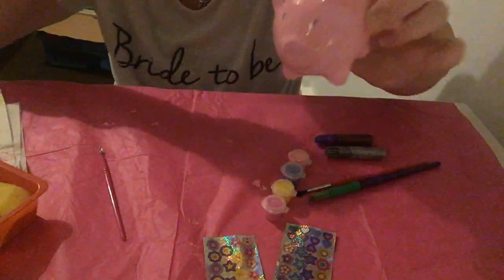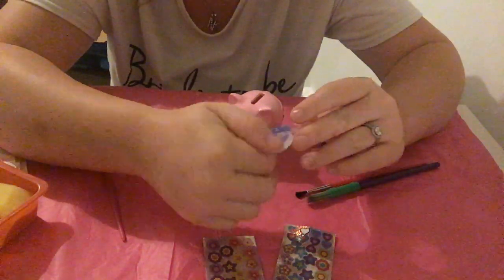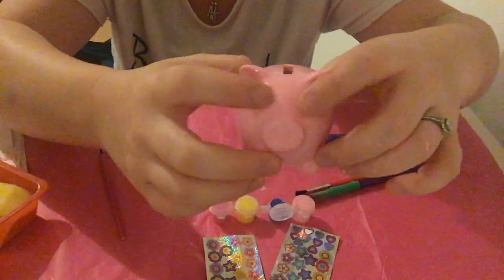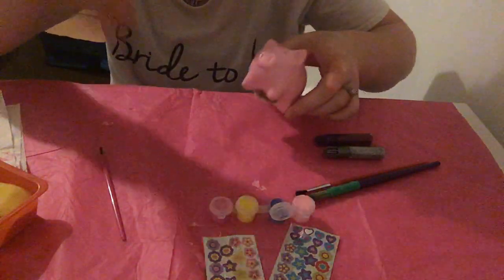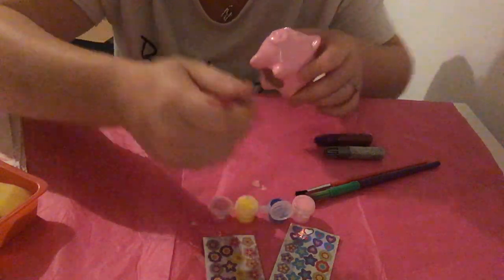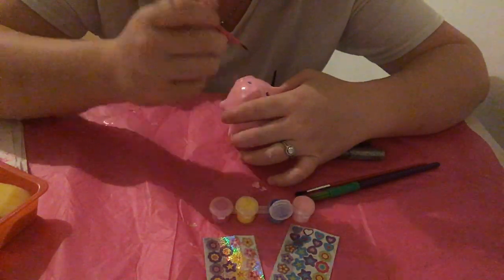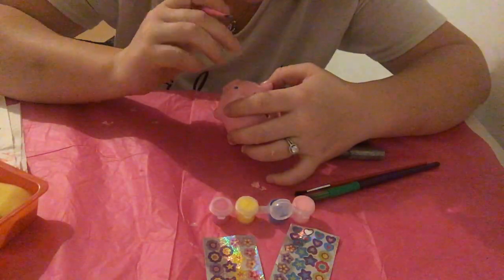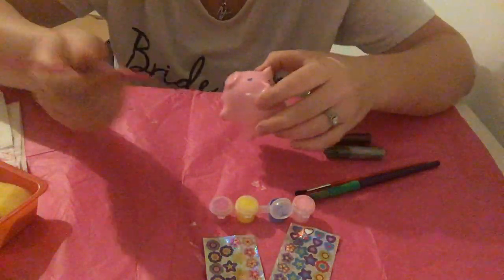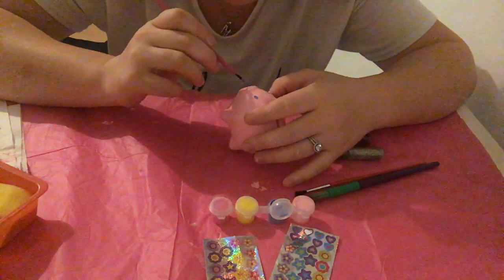I've decided to use the purple colour for the inside of her ears, and I also need to fill in her eyes where I've accidentally got pink over those. So I'm going to use the small brush that actually came in the kit to touch in her eyes. After the eyes, I'm also going to do the inside of the nostrils — the snout, I think that's what it's called.